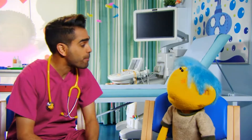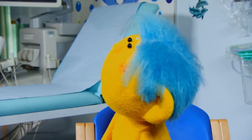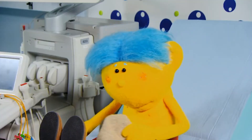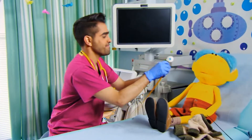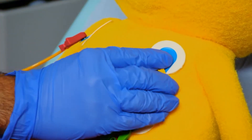Now, I just need you to hop up onto the bed and take your top off. It's not my bedtime yet, Dr. Ranj. You don't have to go to sleep, Dee. Now, just relax while I put some sticky wires on your tummy and on your shoulders.